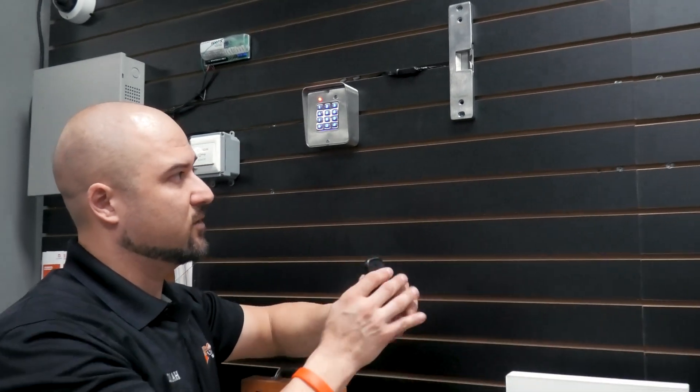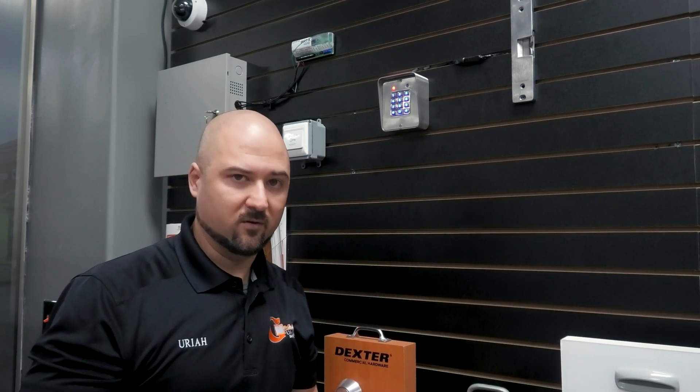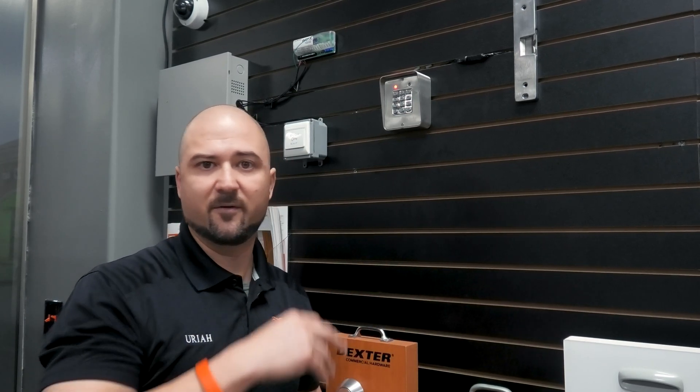We also usually tie in a system for the receptionist so they can buzz someone in directly. Electric strikes are probably the most common part in an access control system. We're going to do another video describing what a maglock is this week. Electric strikes and maglocks are the two most common devices activated when you enter a code, fingerprint, or whatever credential it may be.